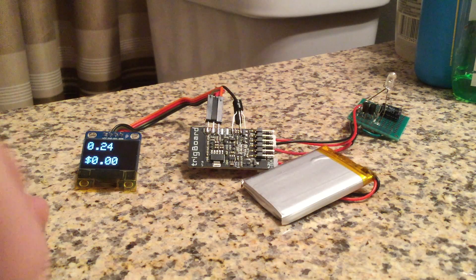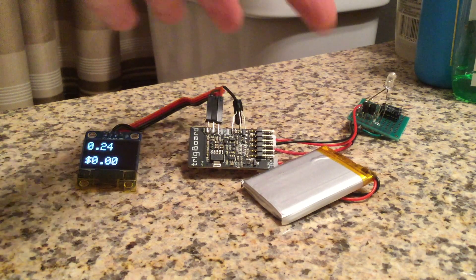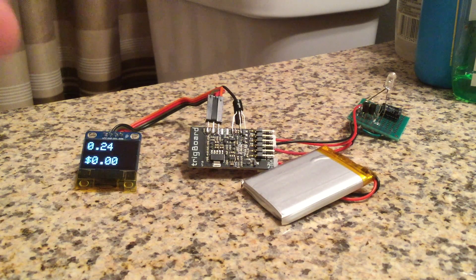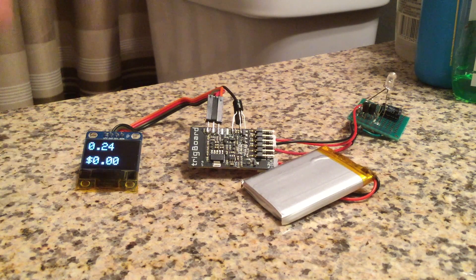Here's another project based on the Trigboard, which is an ultra low power platform for the ESP8266. This is battery powered, sits in the bathroom, and it's got a light detection circuit hooked up to it, so as soon as the light switch is flipped on, this powers up, zeroes out, and will show you your water usage in gallons, and also it will calculate what the cost of your shower will be.